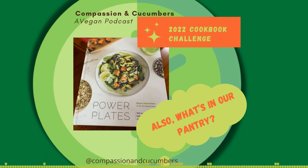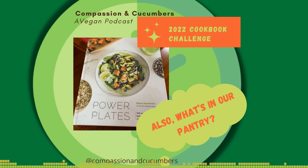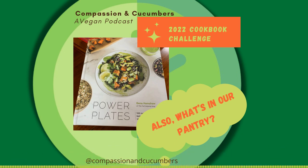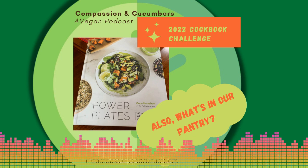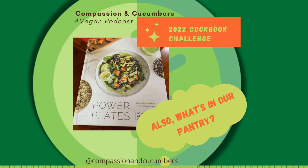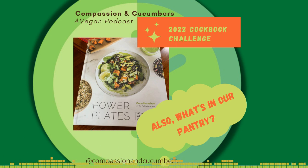That's our recipe of the week. This week I thought it might be fun to talk about, since we're talking about food, some of the vegan staples that we try to keep in the house at all times — to make making meals out of cookbooks, or even meals on the fly, simpler because you have the staples that you need. So I made a little list.